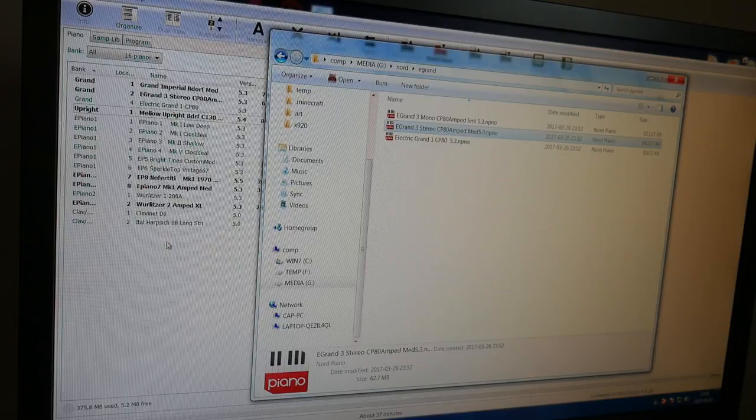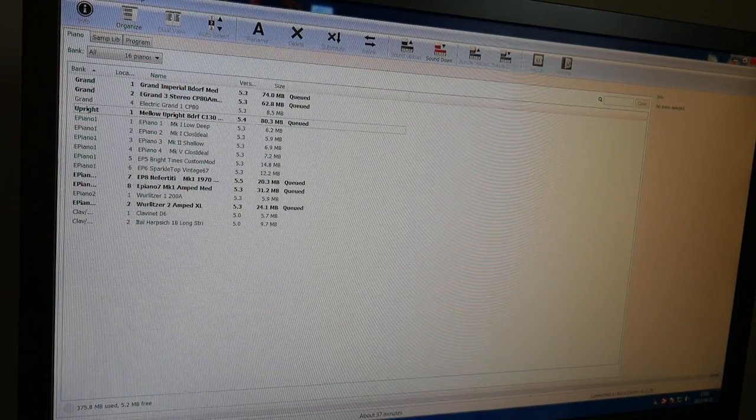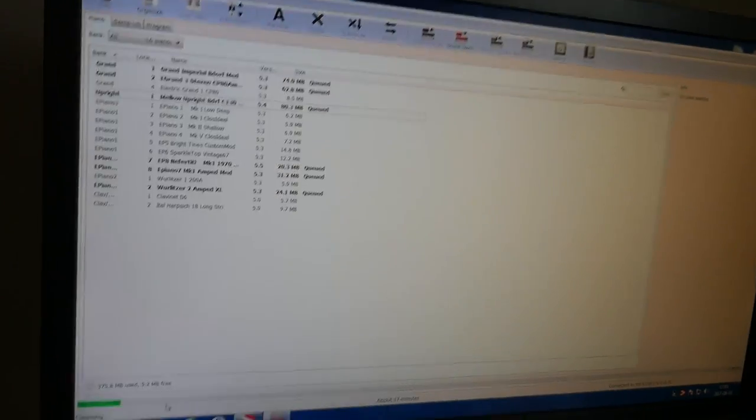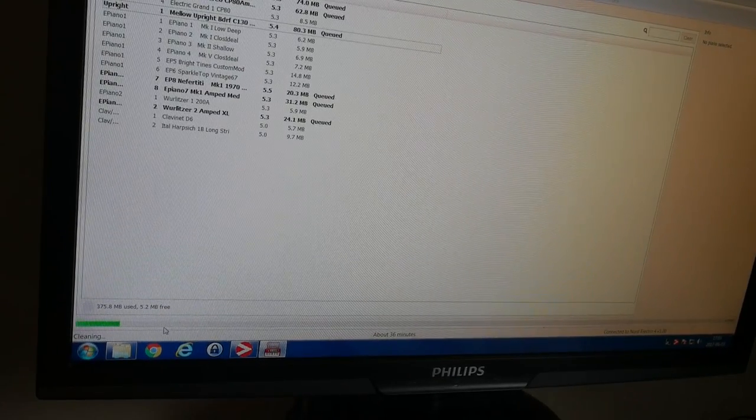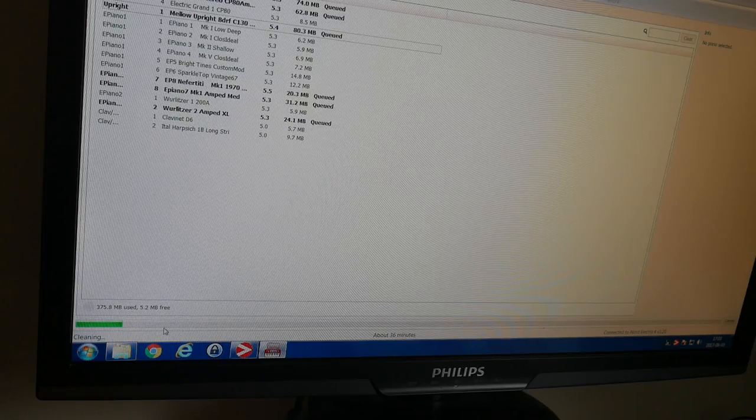This is the compromise you have to make with a Nord Electro — you can't have all of the sounds loaded at any time, unfortunately. 380 megabytes is quite a small amount available to you. So now we are syncing these over to the Electro. You can see from the progress bar it's going to take about 36 minutes. Every time you want to swap out the samples, be prepared for a long wait of about 35 minutes.